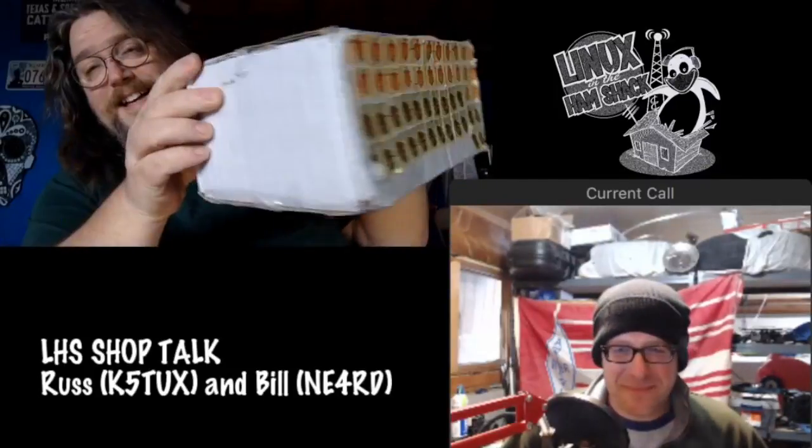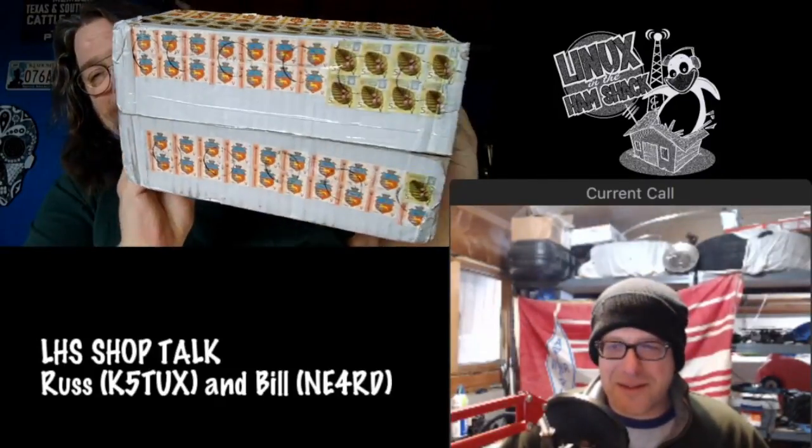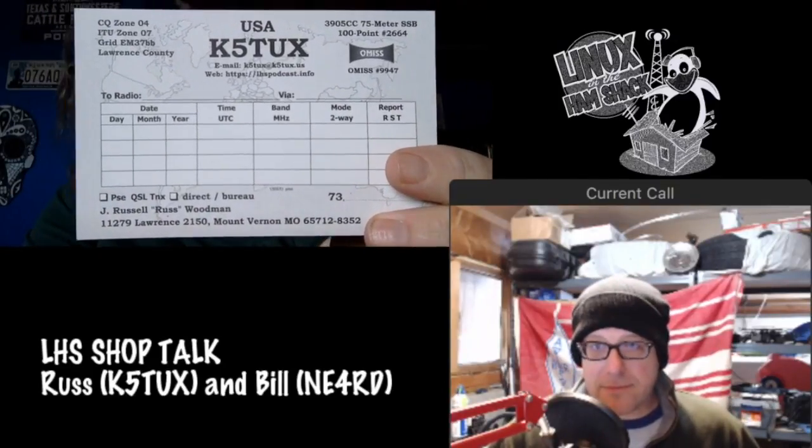I got a box today from Ukraine, which had my QSL cards in it. The postage was interesting — here's the top, and the bottom. That's a lot of stamps. So apparently this is how you mail stuff in Ukraine. But I did get the cards — here's the back. Pretty standard with the call sign number on there.